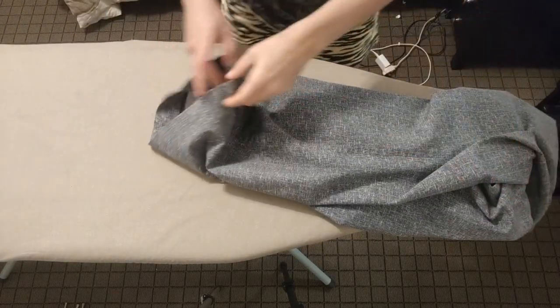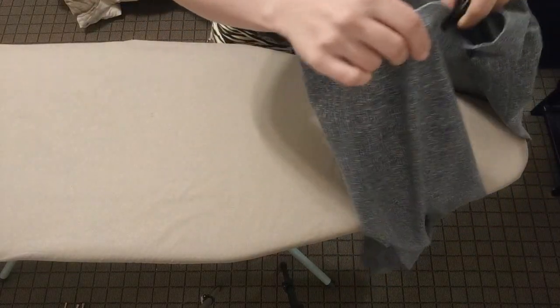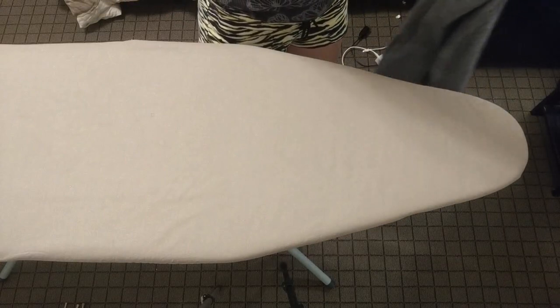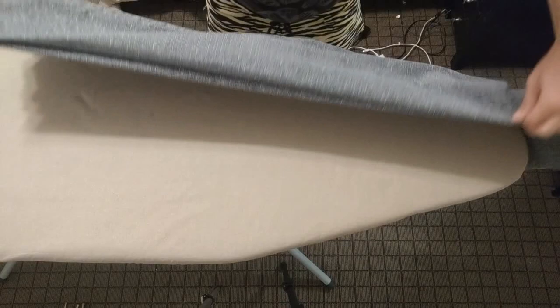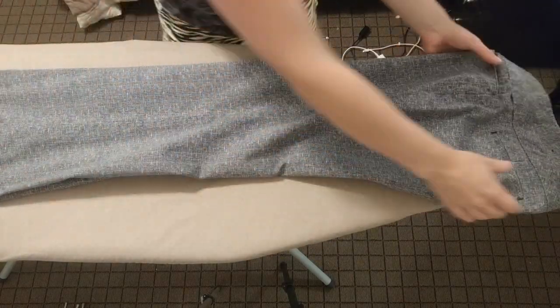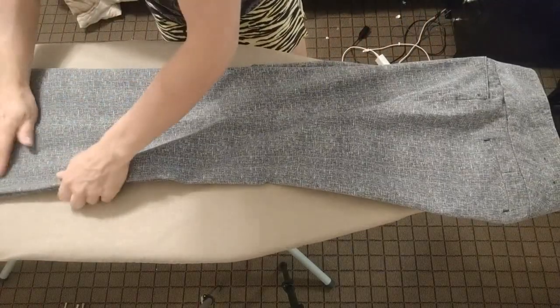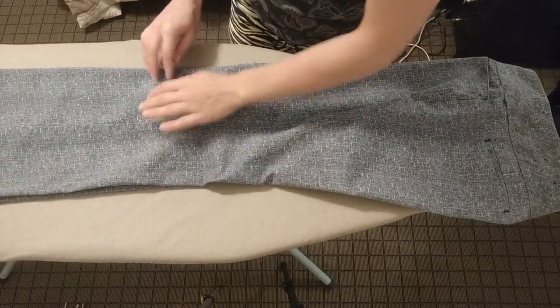Now I'm just going to do the pant legs — the crease itself. So I align the seams perfectly, and just shake the pants and then put them on the ironing board again, straightening out the bootlegs.